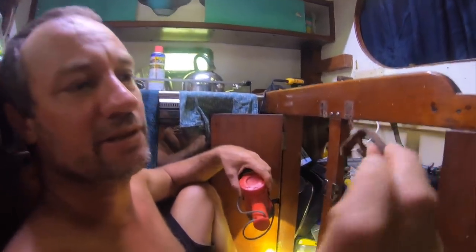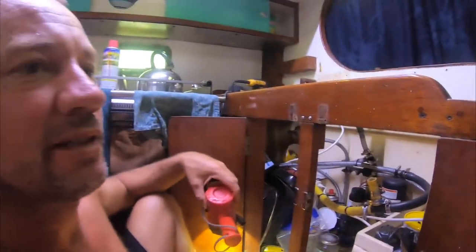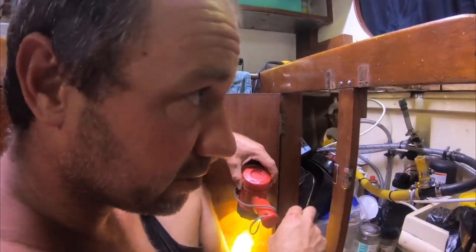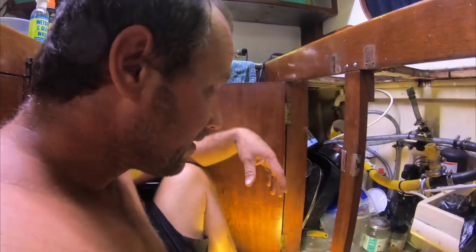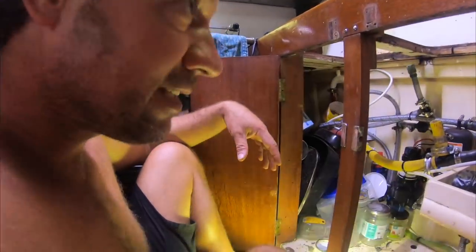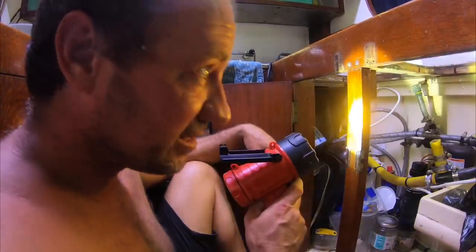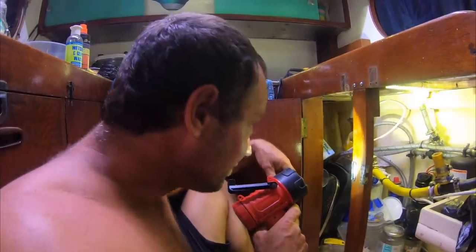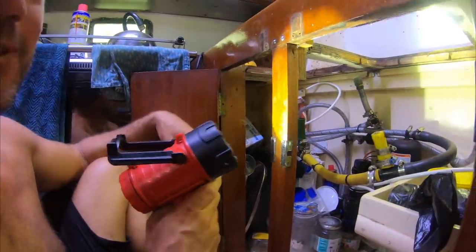I've had a real struggle getting the sink out because the wing nuts are all breaking off and corroded. This used to be a saltwater setup originally - we'd wash with saltwater - but we use fresh water now, we've got the water maker. A little bit of sanding, bit of varnishing, bit of resealing and put it all back together and hopefully there's no leaks and a nice tidy little kitchen. So it's pretty straightforward getting a sink out if anyone's doing that at home? Well, this one wasn't. Nothing ever is on boats.